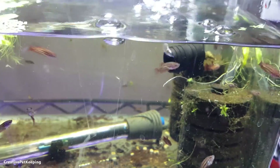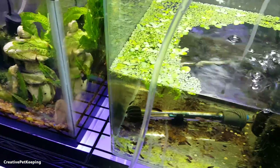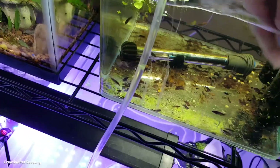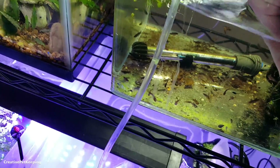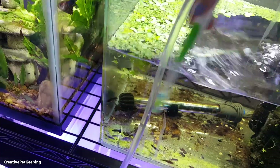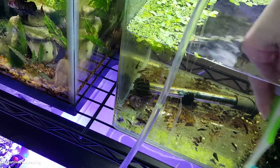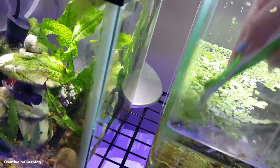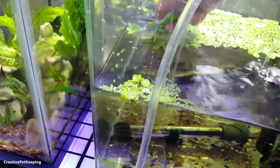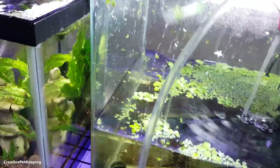It's very interesting to see how all these babies are changing colors. This is my little aquarium toothbrush — I only use this for aquariums. I can gently rub the glass and clean it. I don't want to make big movements because I don't want to injure the fry. This is especially good for reaching down and cleaning all the glass. You could also use a magnetic glass cleaner, but I feel like this is so much easier.